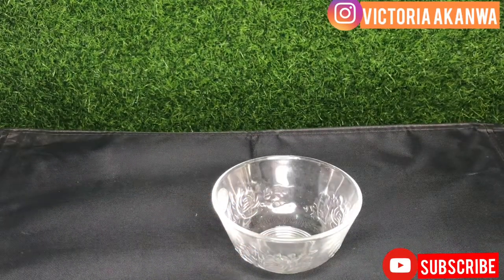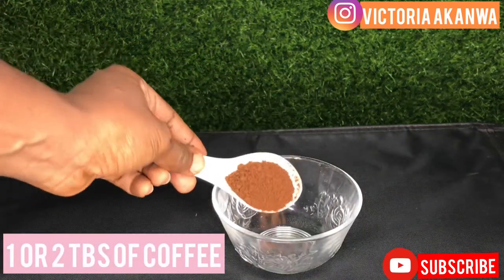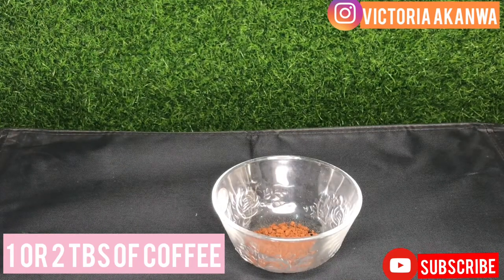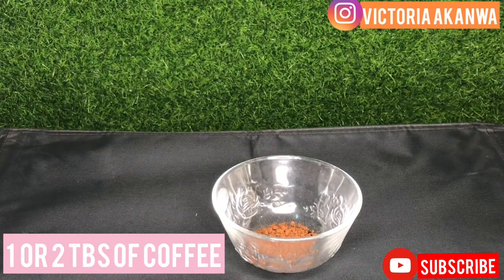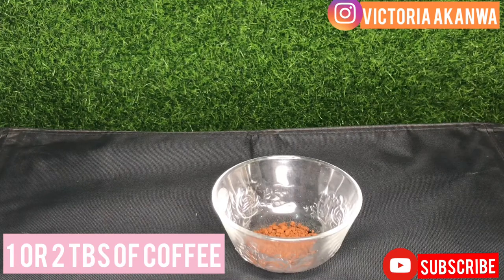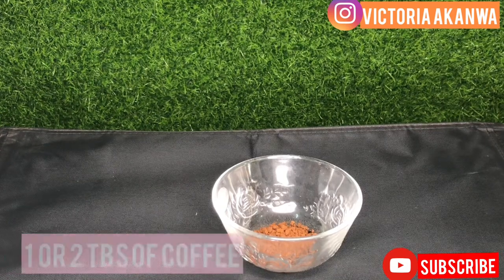We're going to be using one to two tablespoons of coffee, depending on how much quantity you want to make. The benefits of coffee are absolutely endless — coffee is rich in antioxidants and caffeine, and your skin would love you for this. Caffeine reduces the appearance of wrinkles, fine lines, and inflammation, while antioxidants prevent and fight stress damage. They also treat puffy eyes, dark circles, and much more.